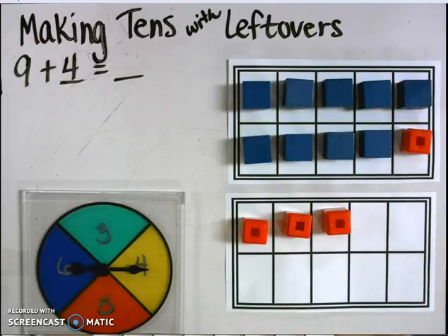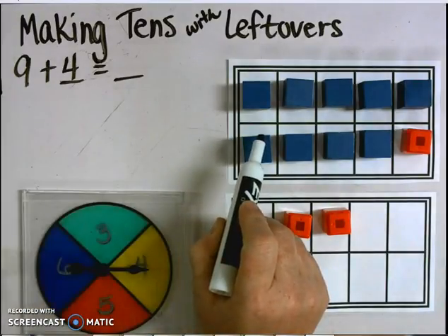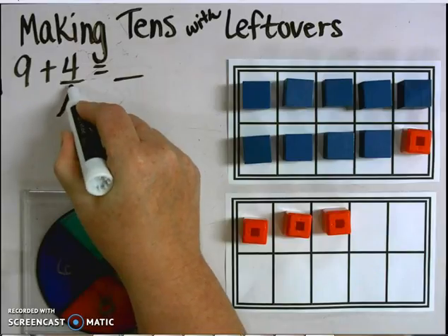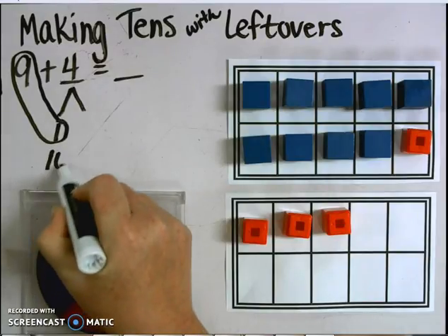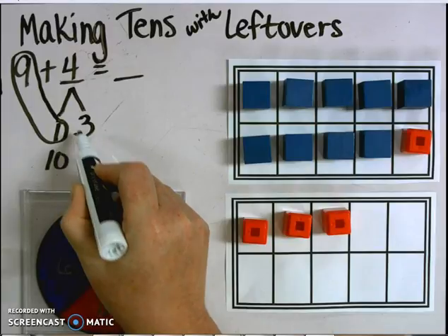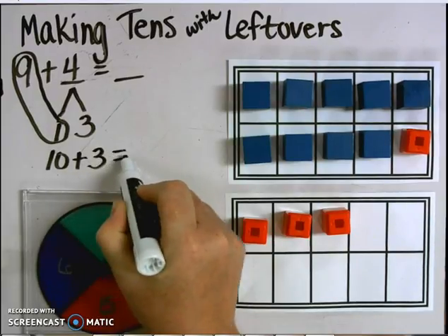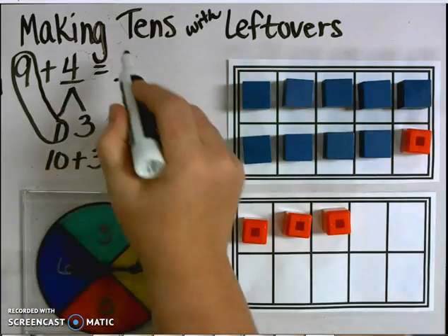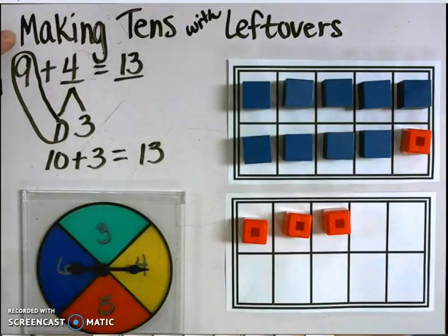To review: I started with the number 9 — you see those with the blue cubes — and I spun the number 4. I took 1 from the 4 to make a 10. I had 3 left over from the 4 and I added that to the 10 to make 13. So 9 plus 4 equals 13. I used the strategy of making 10s to add 9 plus 4 more accurately.